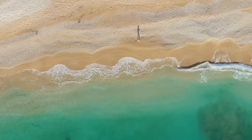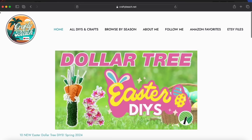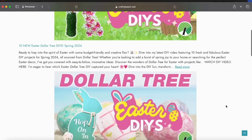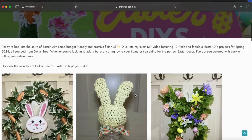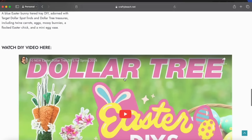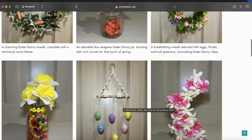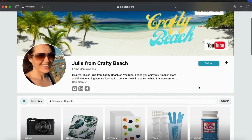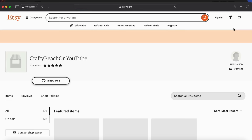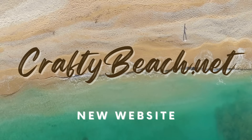Have you visited my new website yet? It is craftybeach.net. I'm trying to get it set up as a blog. Every time I post a video I'm going to have a blog post with a link to all the pictures of all the items that you can pin on Pinterest so you can remember my DIYs to make them. You can even find the corresponding video tutorial there. I'll have it by season so you can find crafts, plus a link to my Amazon shop and my Etsy store for fun crafting printables. Remember craftybeach.net — be sure to check it out.